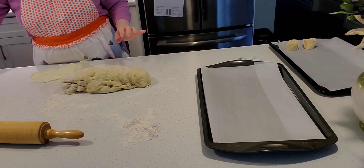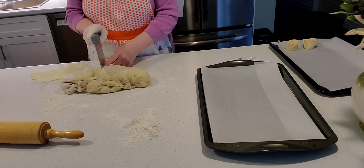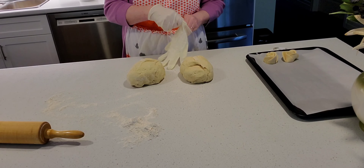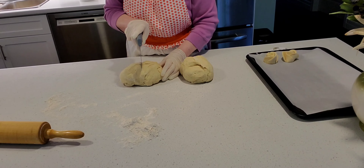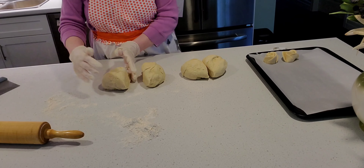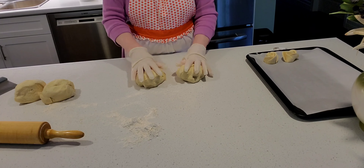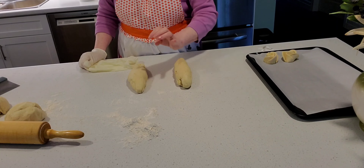Now I'm going to cut the rest of the dough perfectly in half. I have my two balls here and I'm going to cut them in half again, so I'll have four equal pieces. Two pieces are for one bread and two are for the other bread.